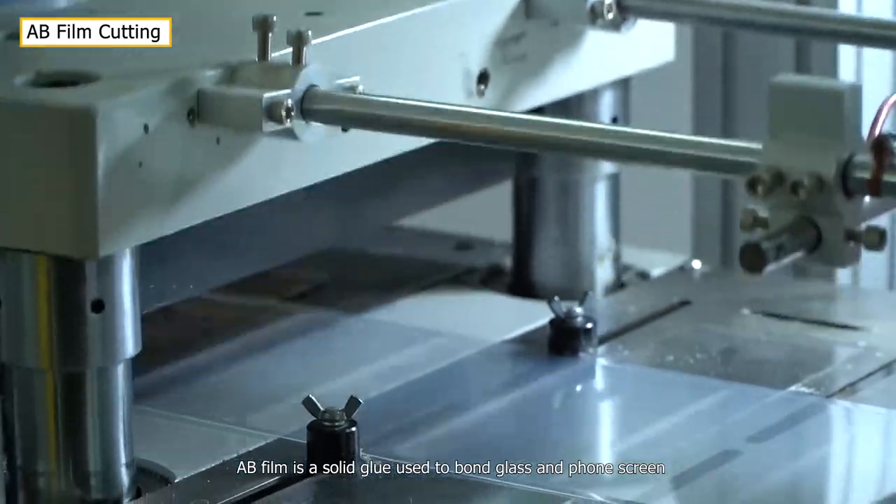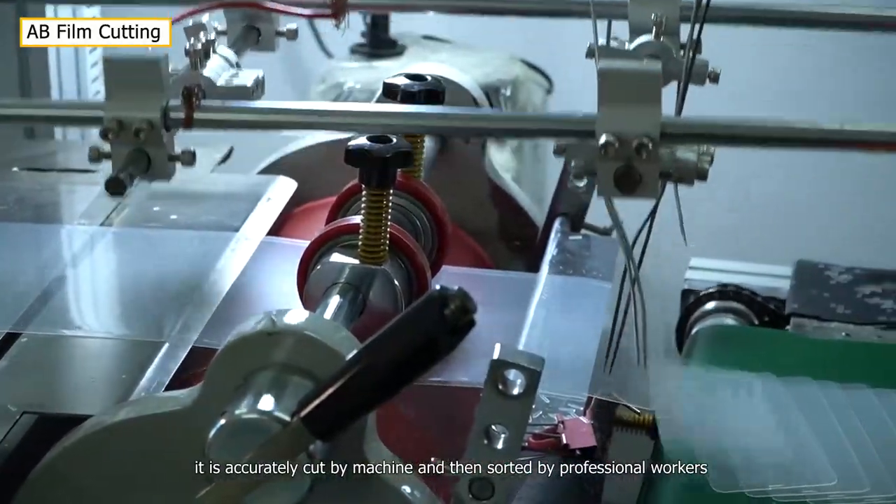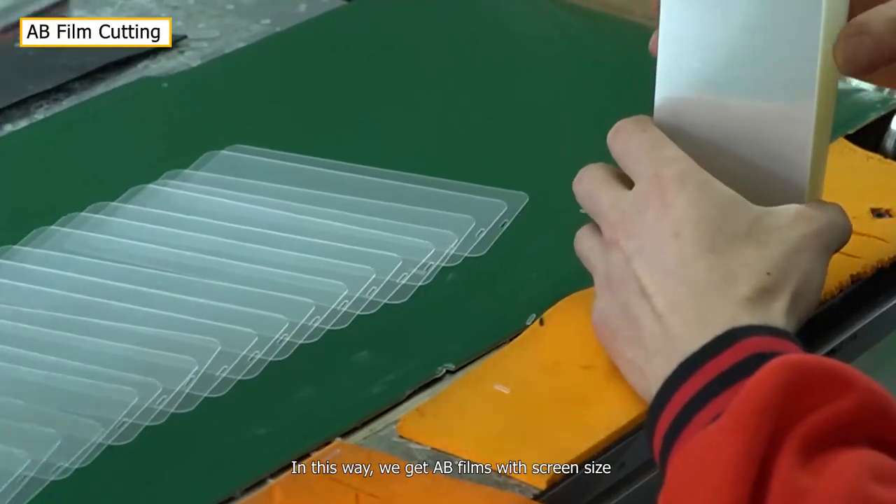AB film is a solid glue used to bond glass and phone screen. It is accurately cut by machine and then sorted by professional workers. In this way, we get AB films with screen size.